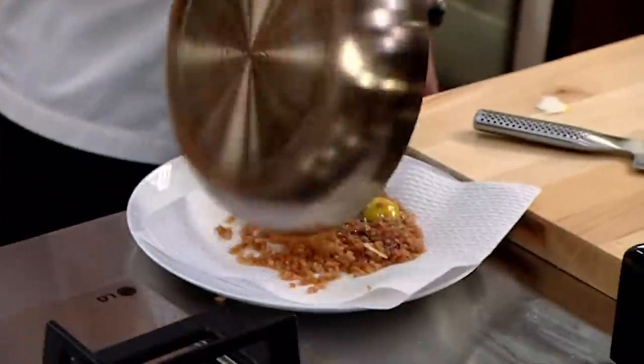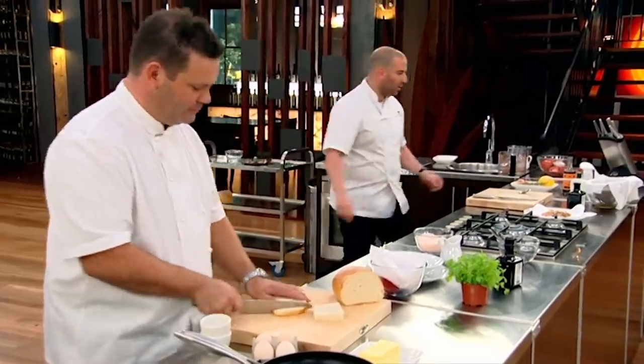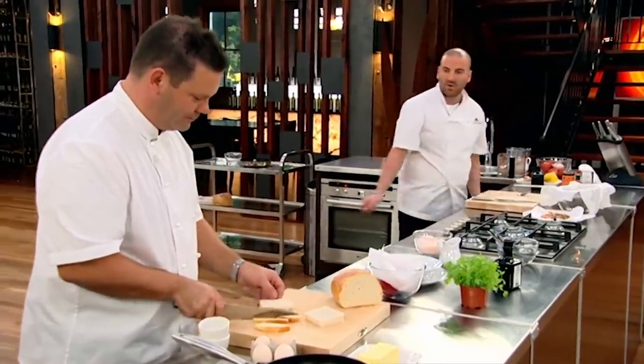And that just goes on the greaseproof paper. I'm done on this side, so I've got the tomato tea and the bacon crumble ready. Over to you.